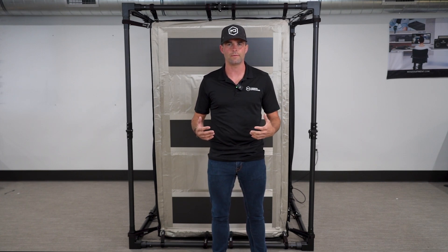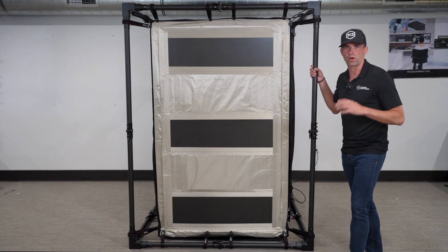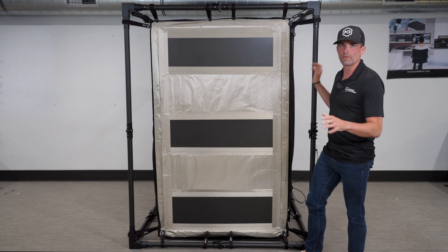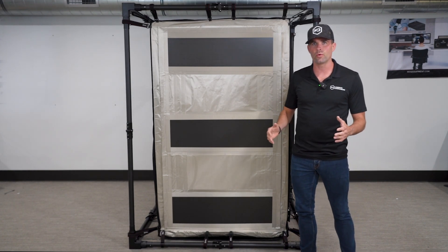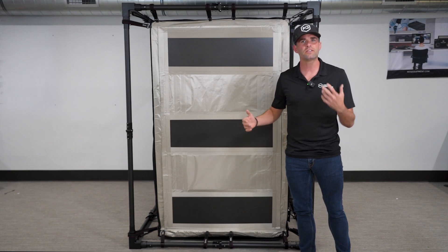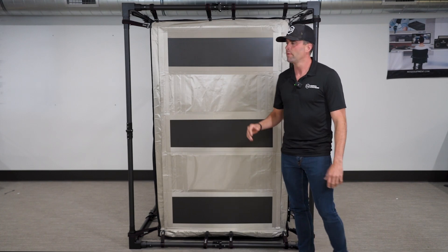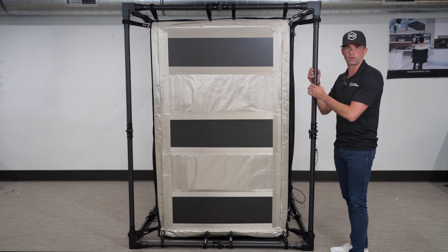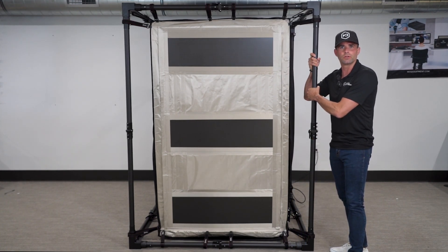The first thing you're going to see is that this is built with a carbon fiber frame. The carbon fiber frame is entirely unique — it's very lightweight, easily portable, easily foldable, and takes about 15 minutes to set up or break down. The carbon fiber itself is incredibly strong; it's going to be near impossible to break these carbon fiber poles.